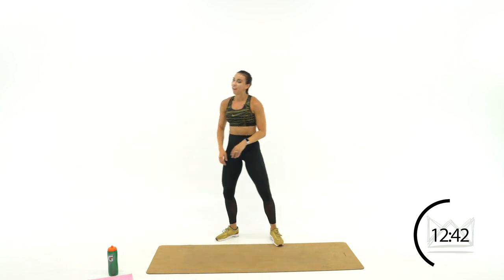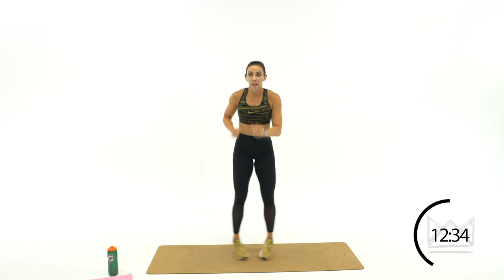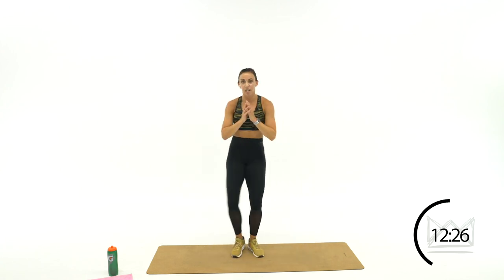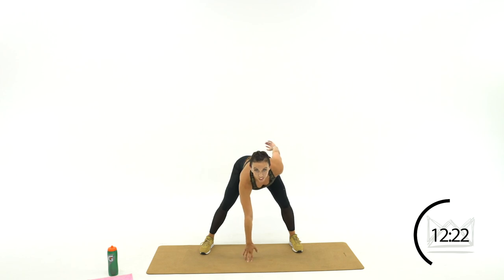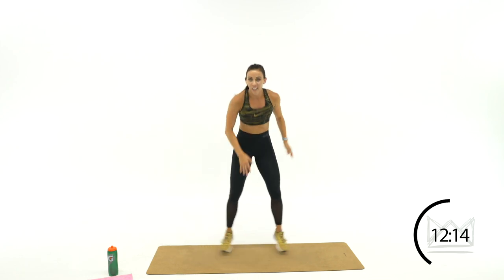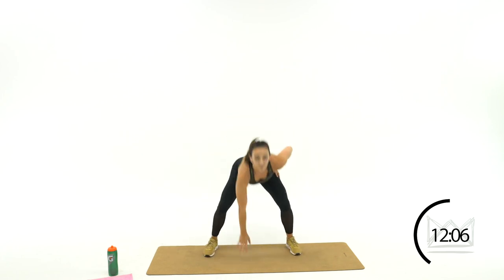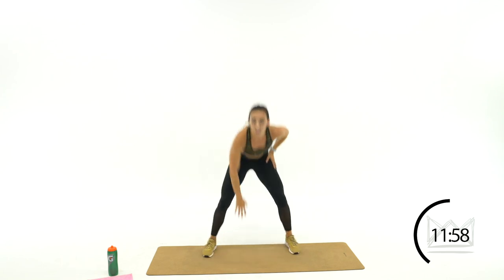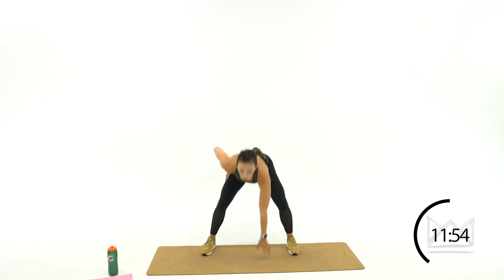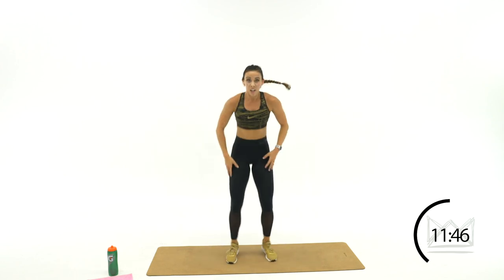North American football — first up, we've got linemen touchdowns. Feet are apart, you're going to touchdown, come up quick, touchdown, come up quick. To modify, just step out — touchdown. Looking up at your opponent, your butt can stay in the air a little bit. I want you to move quick — boom, your quarterback says ready, you're down. To modify: step touch, step touch.